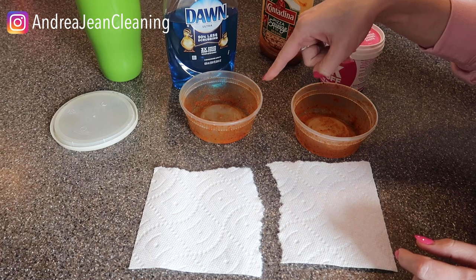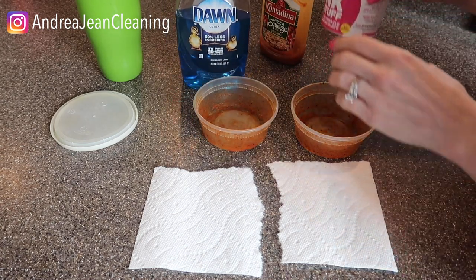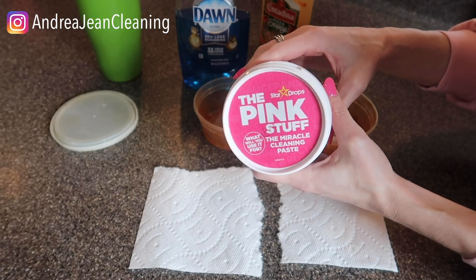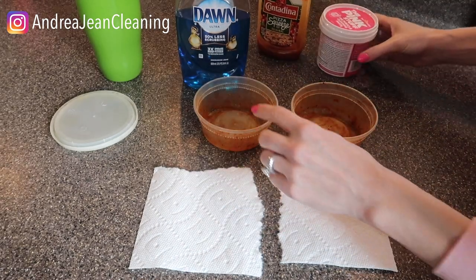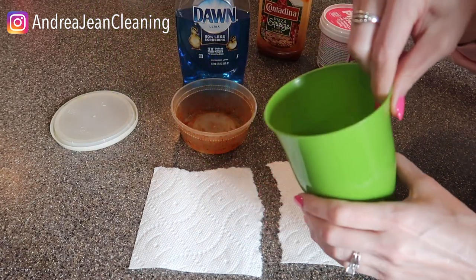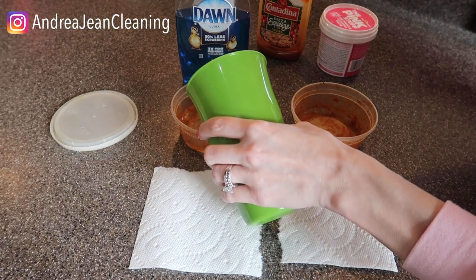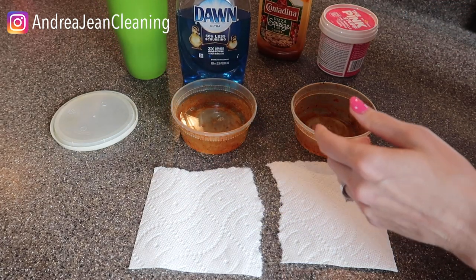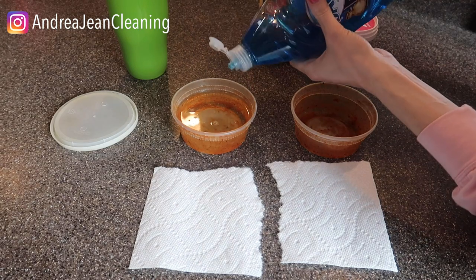We're gonna be doing two little experiments here today. We're gonna be using a little Dawn dish soap, and if you are brand new to the pink stuff — this is not sponsored, by the way — this stuff is amazing. You can do this with brand new stains; you can do this with stains that are many, many years old.